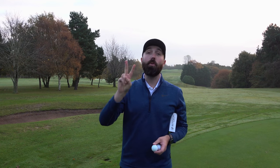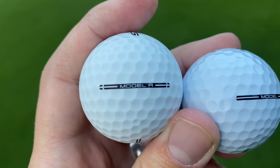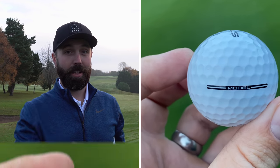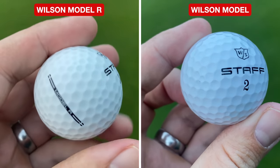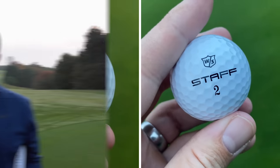Wilson are bringing out two new golf balls — the Staff Model and the Staff Model R. The Staff Model is a painted urethane four-piece golf ball. The Model R is an unpainted golf ball — still urethane, still four-piece, but it's not painted. So why is that important?